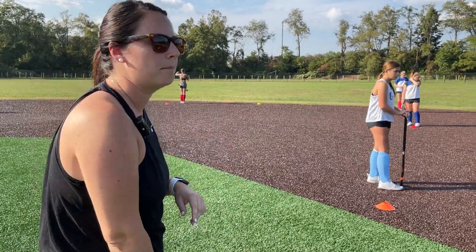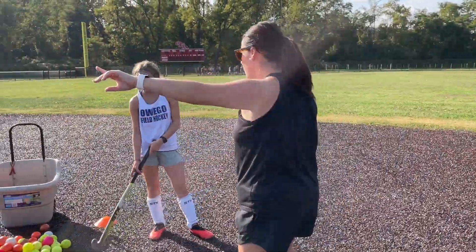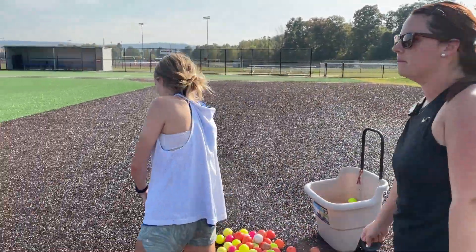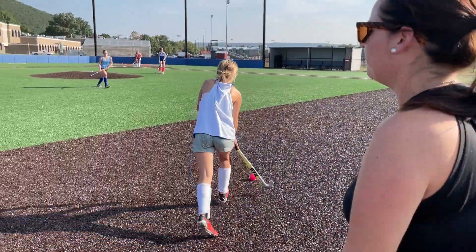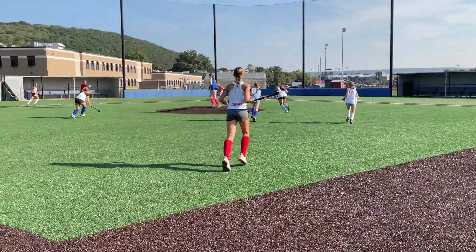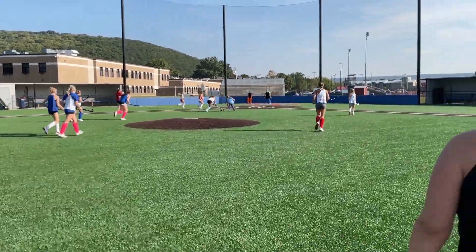So this drill is to help fix that — it's a drill for the defense. Webb, you're gonna start dribbling, and you have everyone on white to help you. Go. Good, yep, good.